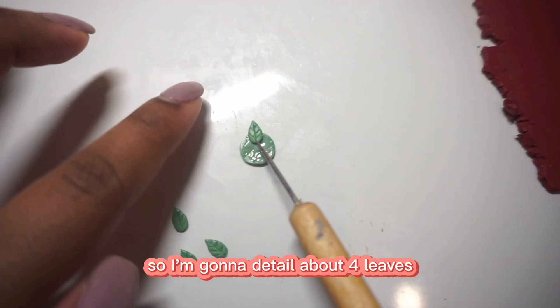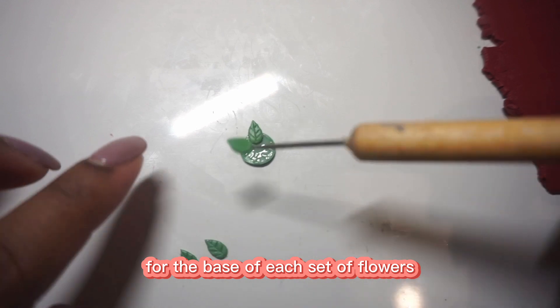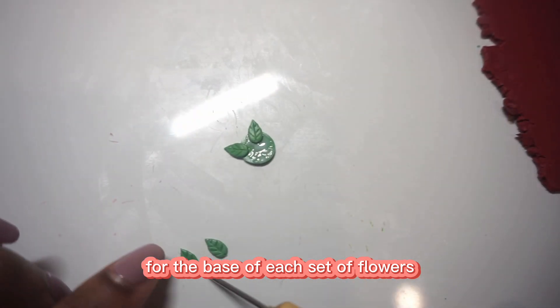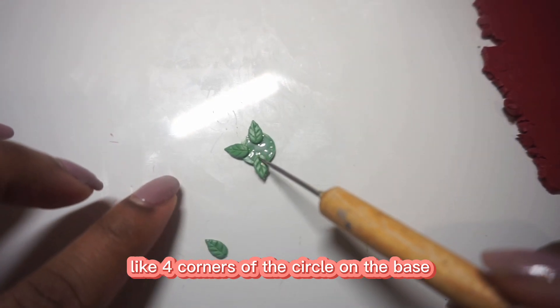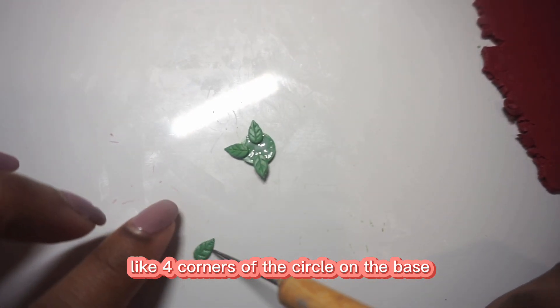I'm going to detail about four leaves for the base of each set of flowers, and I'm going to place them around like the four corners of the circle on the base.